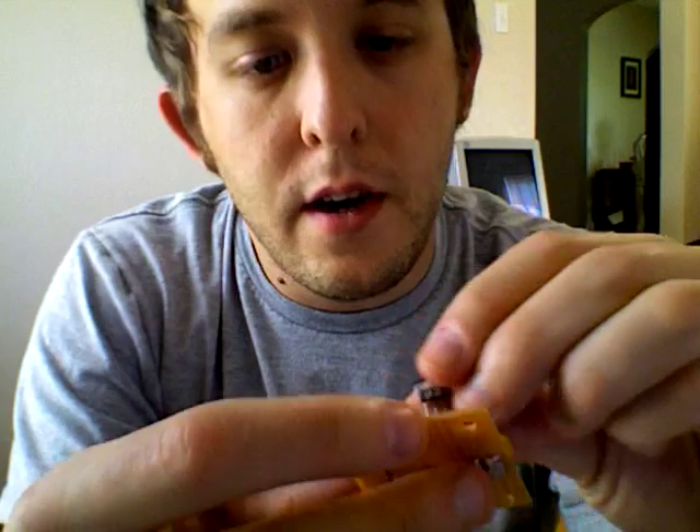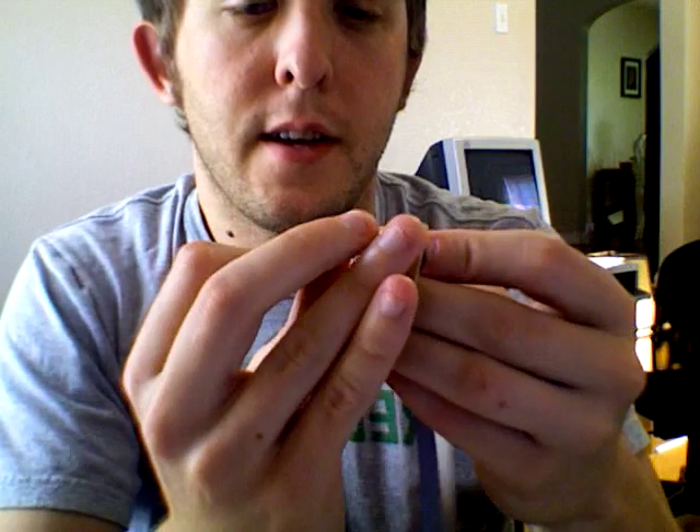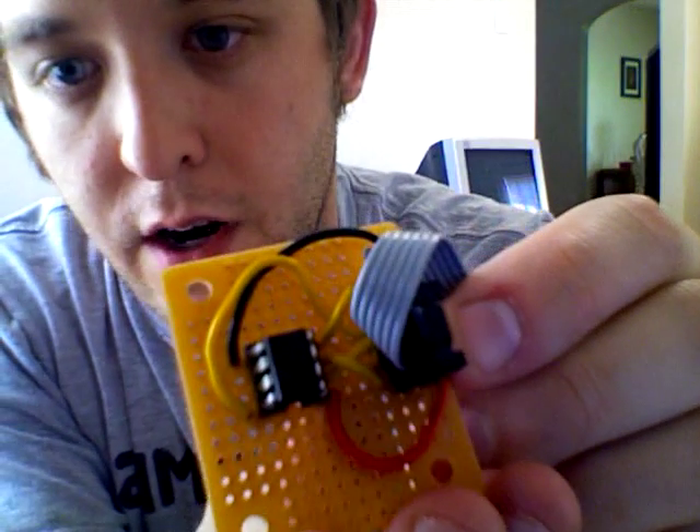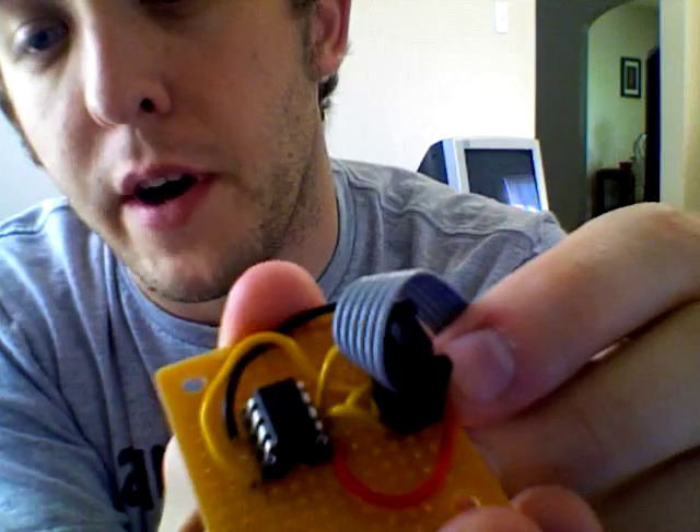What that allows me to do is, if I sit my little microprocessor right inside of the header and connect the 6-pin cable to the header, this allows me to run code — or actually program the little chip right from my USB port. So that way I can pop this off and it's flashed, programmed, and ready to be used.